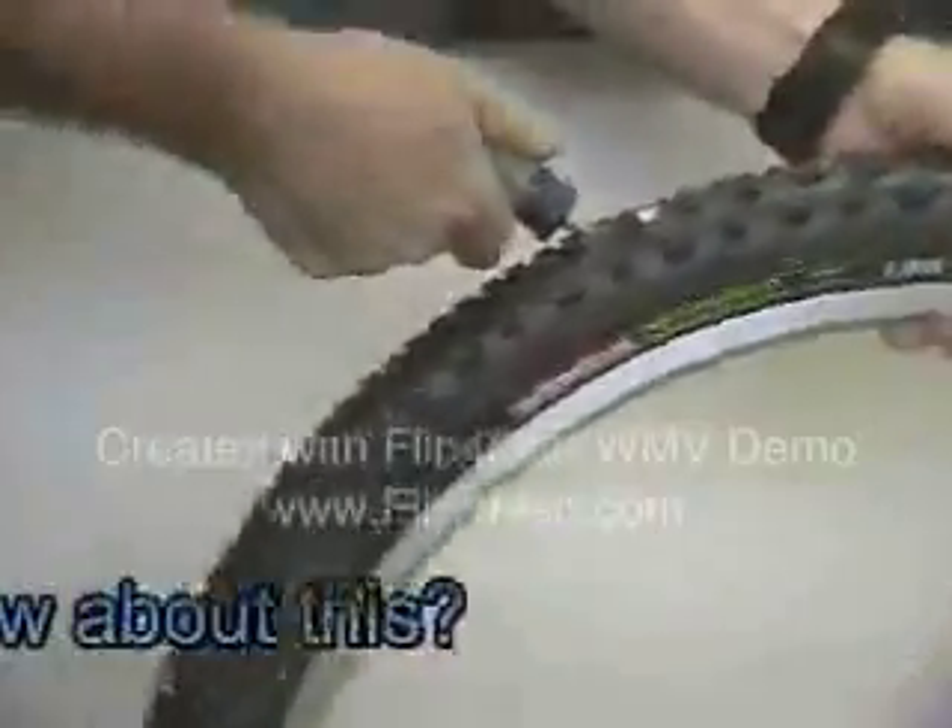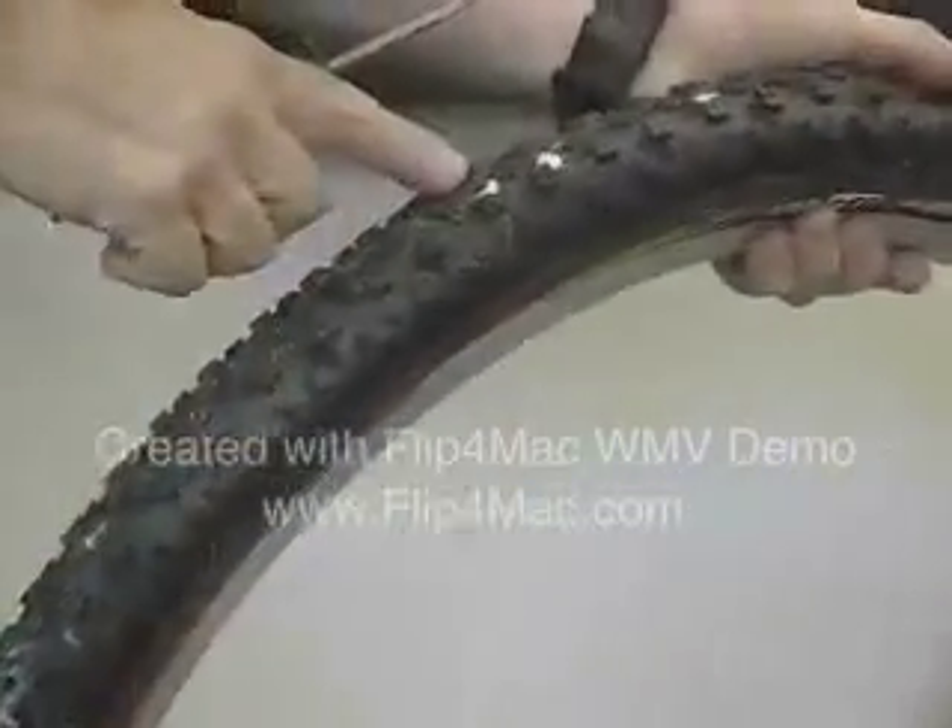We're going to do a quarter inch awl right through this tire — I'm going to pull it out. As soon as the sealant hits it, it shuts right up and it's silent.